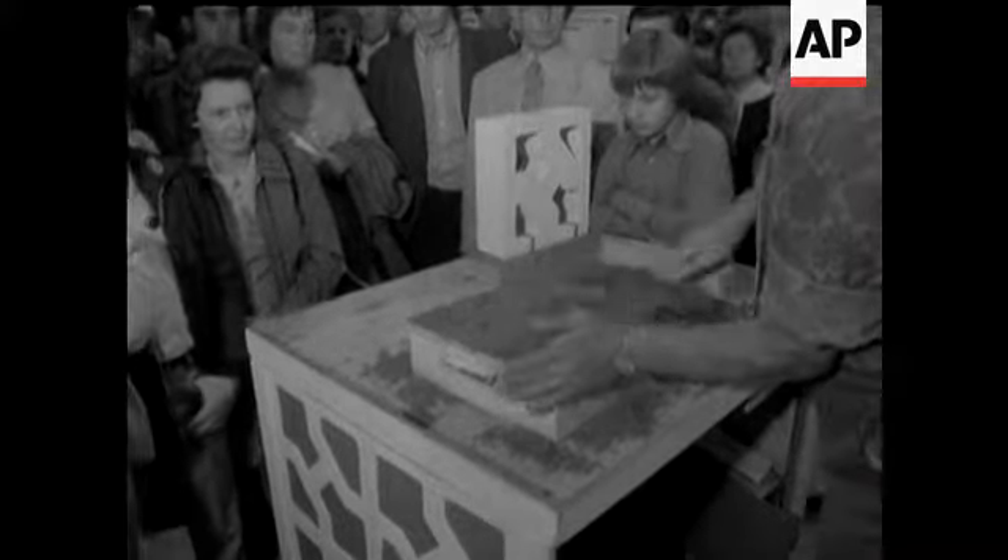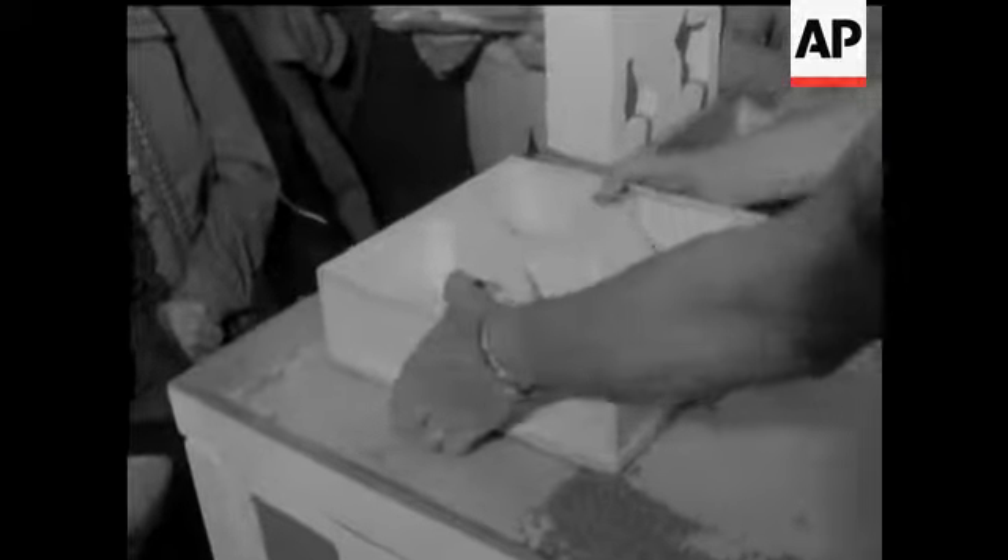How to make your own bricks for that decorative garden wall — a trick that would have been invaluable to the Israelites, condemned by Herod to make bricks without straw.